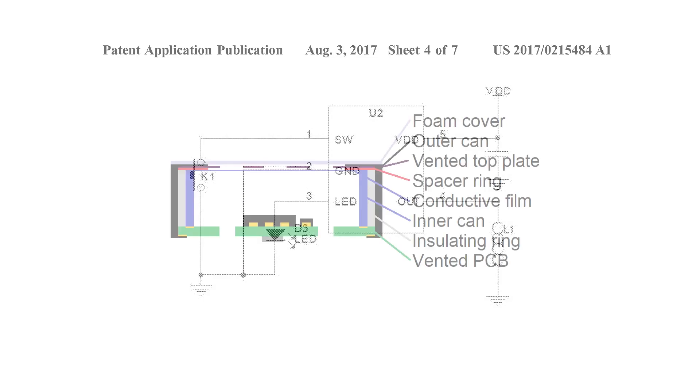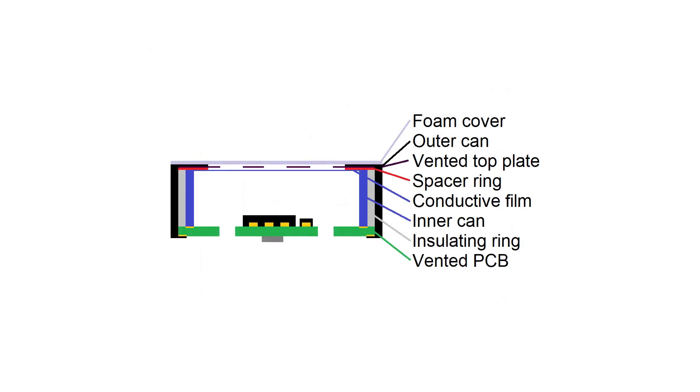The basic functionality is this: when you take a drag on the vape it causes a pressure drop on the side of the control module closest to the mouthpiece, i.e. furthest from the indicator LED. This causes the diaphragm to flex and make contact with the vented top plate. The chip detects this and, as long as there's enough juice in the battery, lights the LED and turns on the vaporizing heater. If there's not enough juice in the battery, regardless of any juice in the vape chamber, it flashes the LED instead of running the heater — and it's time to throw it in the battery recycle bin. Or, if you're a lazy bastard, on the side of the road.